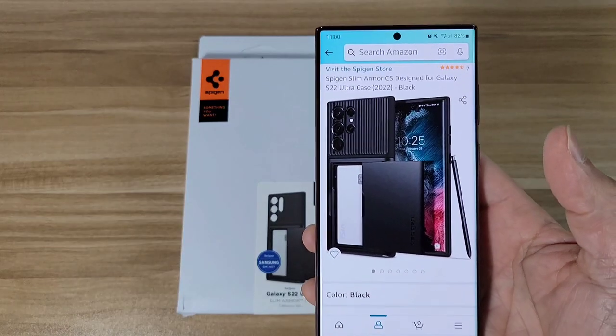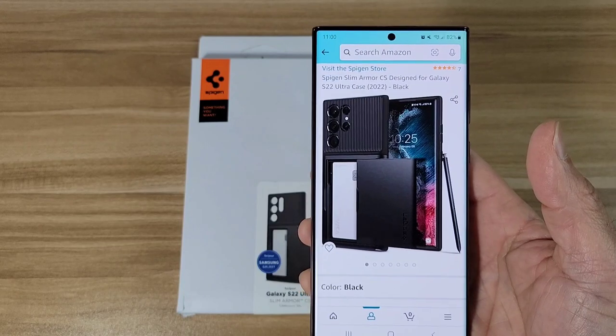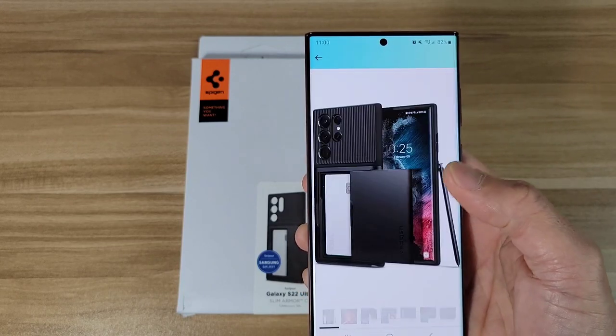Okay, so it's going to be from Spigen — it's going to be the Slim Armor CS, and it's going to be designed for your Galaxy S22 Ultra. Let's check out some of the images here.